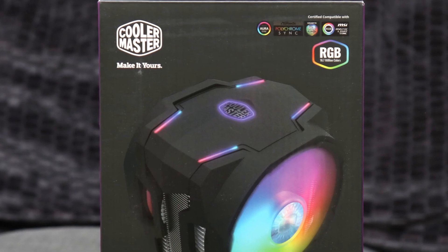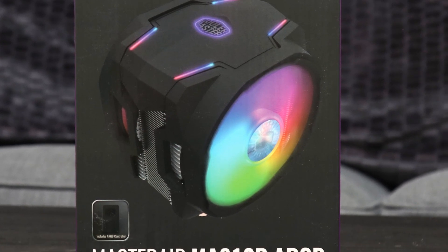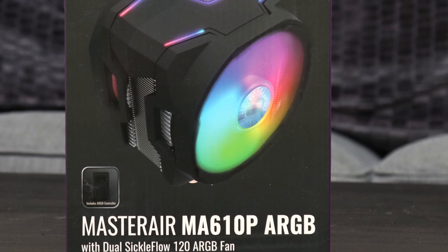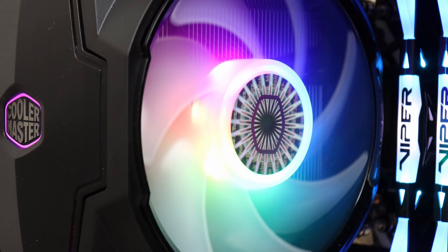At the time of the review, the Cooler Master Master Air MA610P ARGB is available for approximately $80 US from online retailers, which is at an acceptable price point for the features.